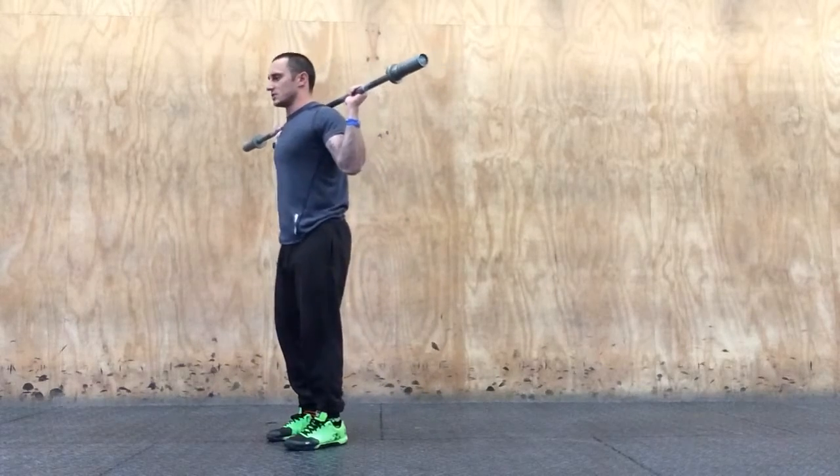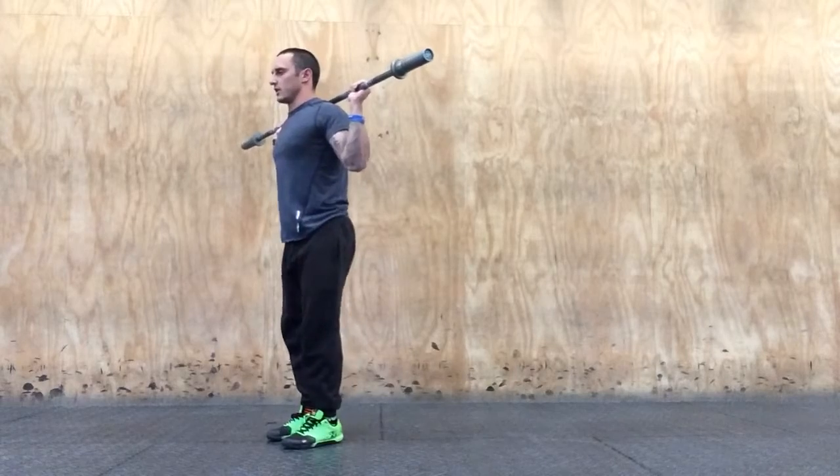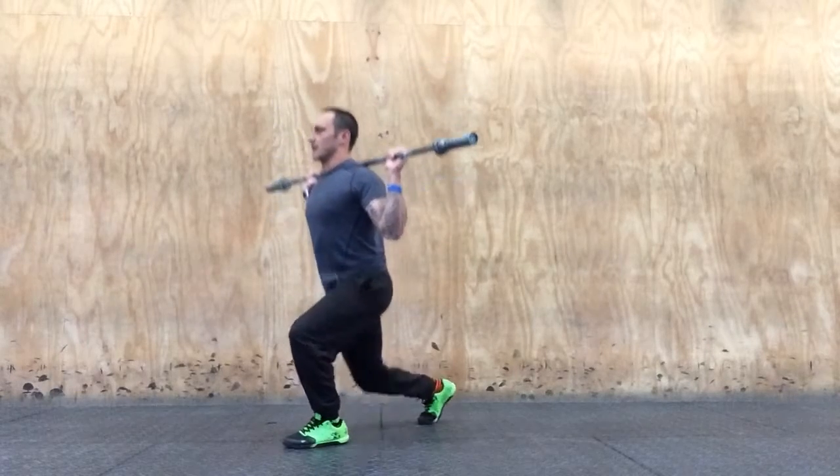Alternatively, I could go reverse lunge — that would be step back, find my foot, knee to the ground, find my foot, knee to the ground. Keep your chest up.